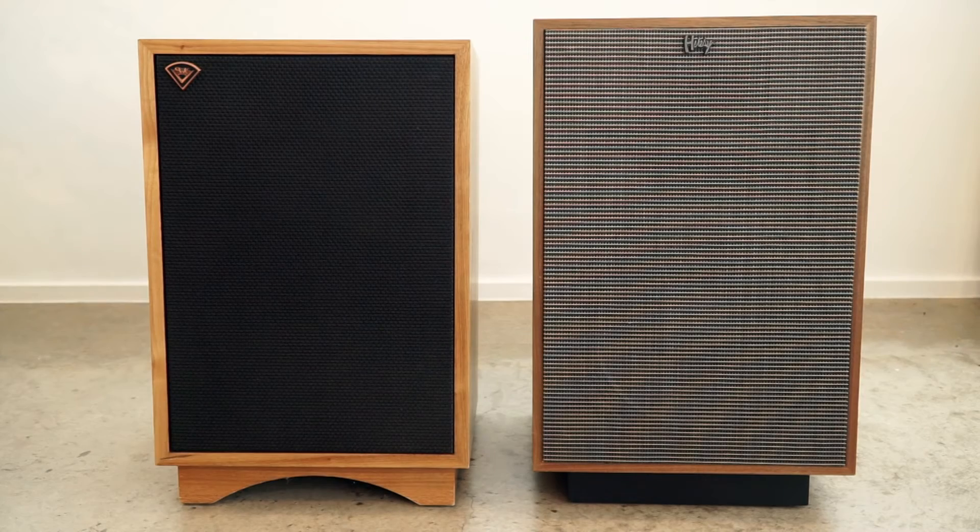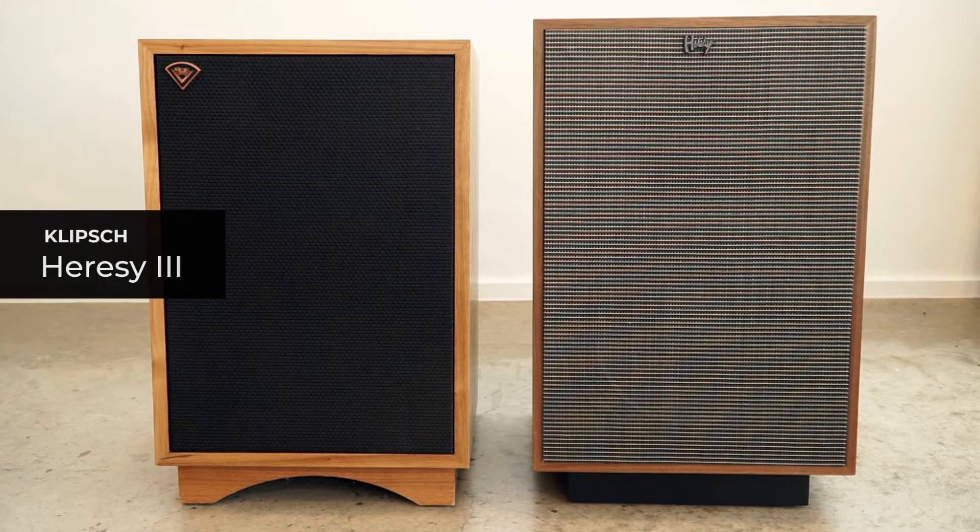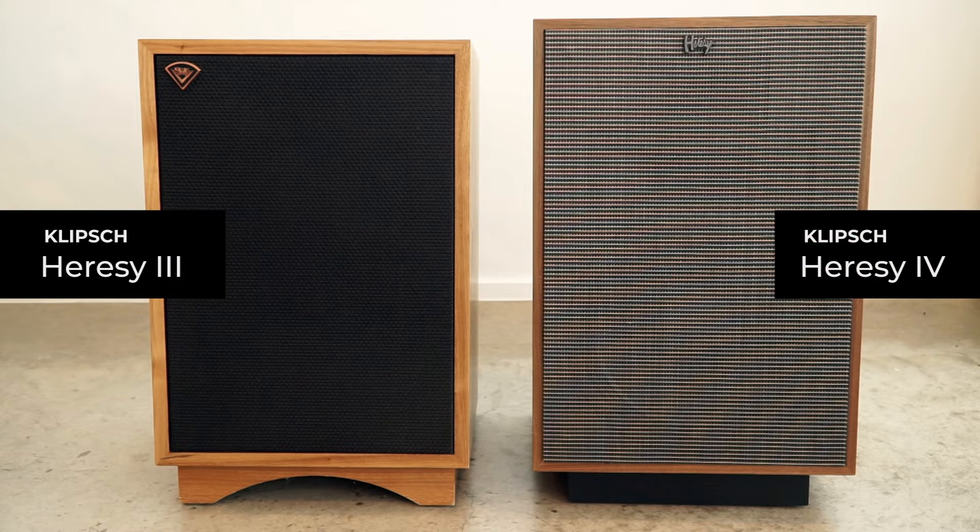Slightly different one for you today. Looking at some speakers — on the left, you've got the Heresy 3, and on the right, you've got the Heresy 4.